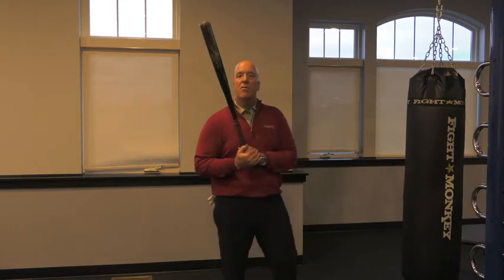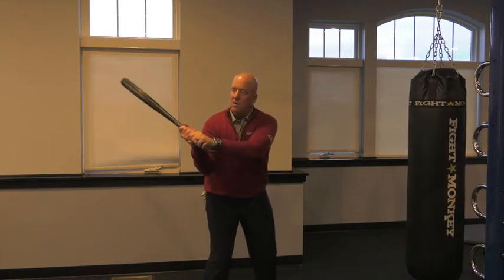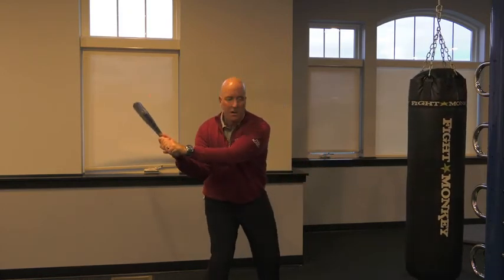Now that lead hand is over-rotated, and it's for a reason. I want students to feel that rotation of the club, that unhinging of their hands. What we'll do then is have them back a little bit further away from the bag and start to take the bat up here and just rotate their body through and start to hit that bag as hard as they can hit it.